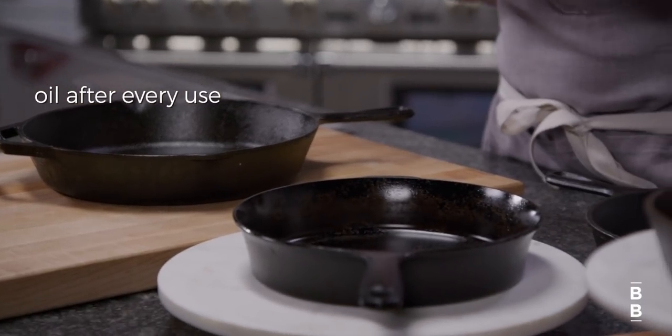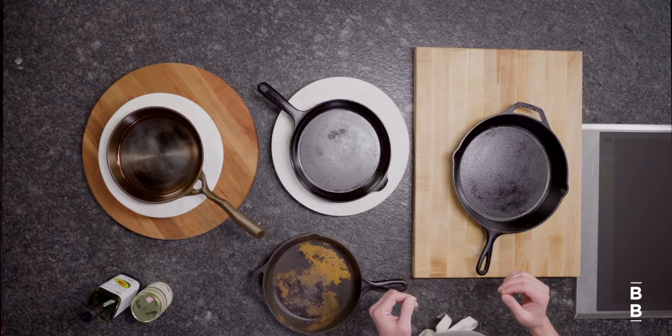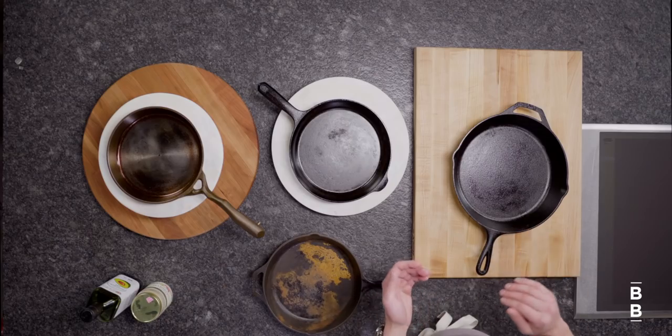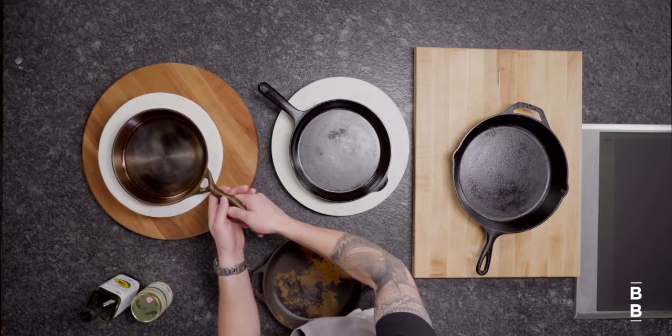Which leads us to tip number three: oiling it after every use. I use a refined oil, something like coconut oil or avocado oil. Stay away from unrefined oil like olive oil because it tends to turn rancid if it's left out for too long. After you're done using it, a thin coat of oil on all sides — and that includes the handle, the base, all the edges. That means it's gonna be oiled the next time you start using it, which helps the seasoning process a little bit faster.